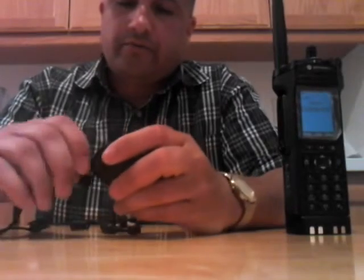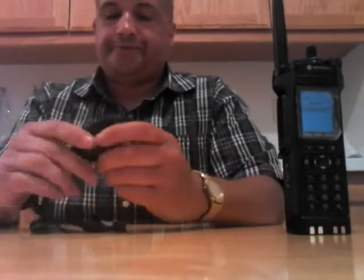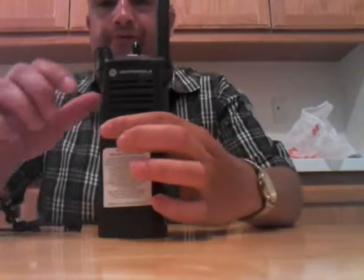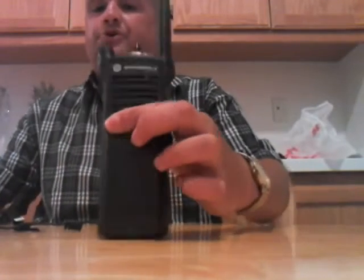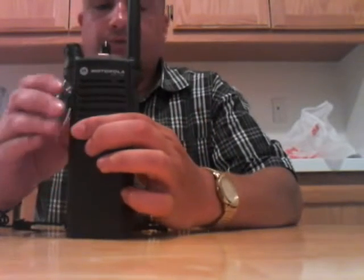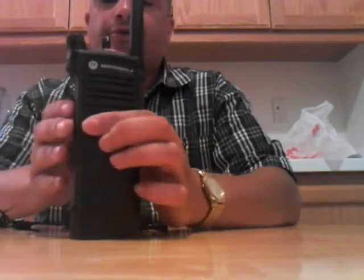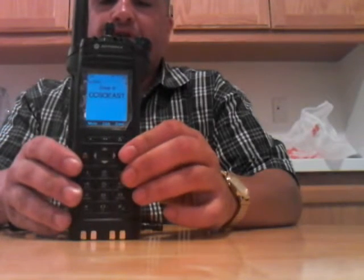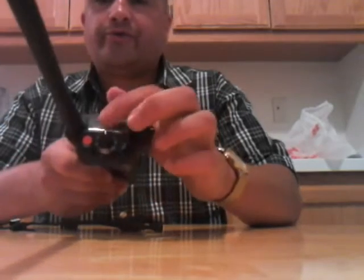You really got to make sure things are seated in here and you got to screw it like this. Here's the radio — I have to take my sticker off. So this is the radio. Our department got the one with the dual screen. A lot of departments don't have that — our neighboring sheriff's department only has the single-screen version.